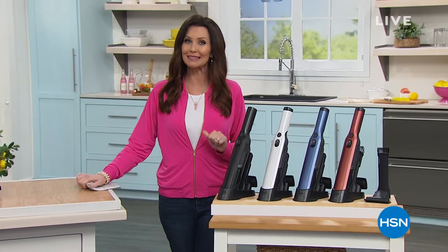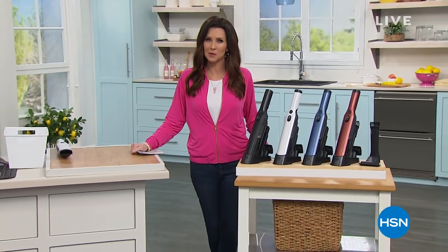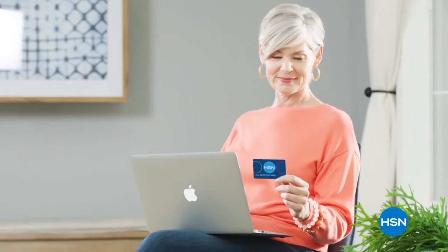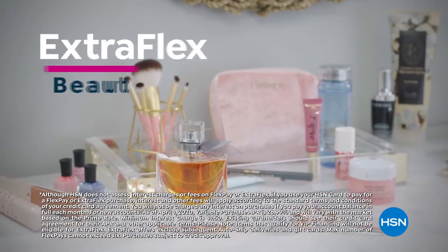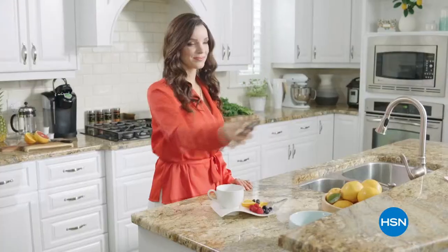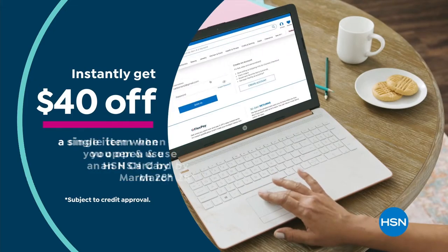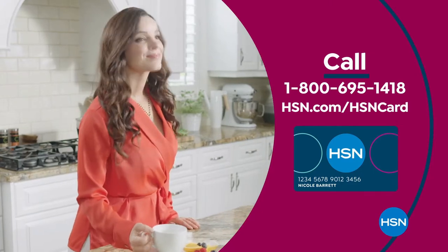Shannon suggests getting a quick break and applying for the HSN card to use the $40 off on the next item from Origami. As an HSN card VIP you get 12-month VIP financing on select items, extra flex on beauty, jewelry, shoe, and fashion purchases every day, at least eight VIP savings events a year, fraud protection, and no annual fee. Apply now and instantly get $40 off when you're approved. Call 1-800-695-1418 or visit HSN.com/HSNcard.